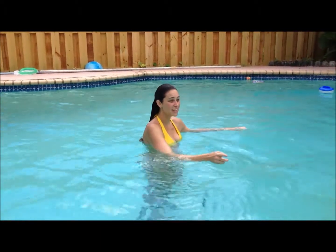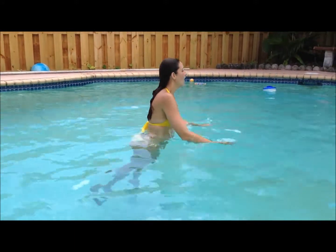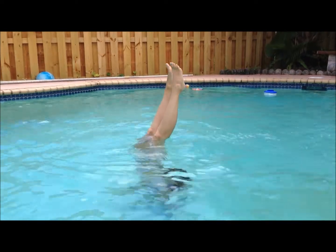Okay, ready? Stand your kickstick. Stand your kickstick. Okay, ready? One, two, three. Mom, would I do a kickstick?